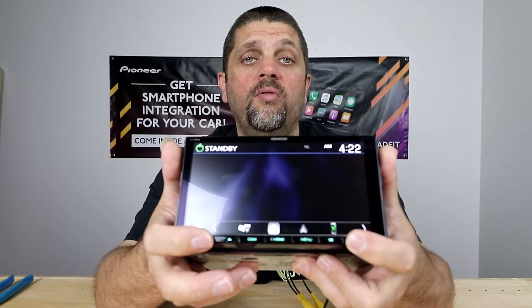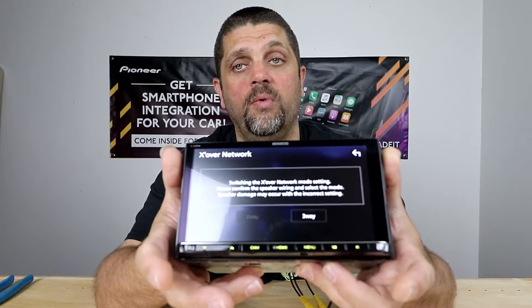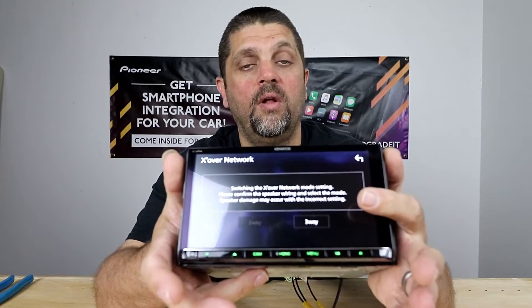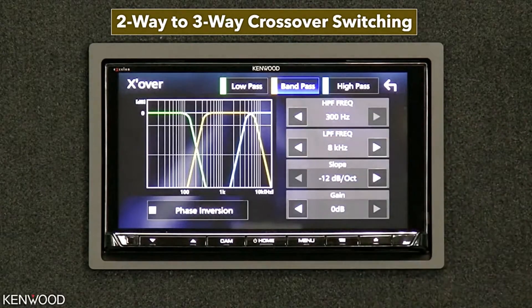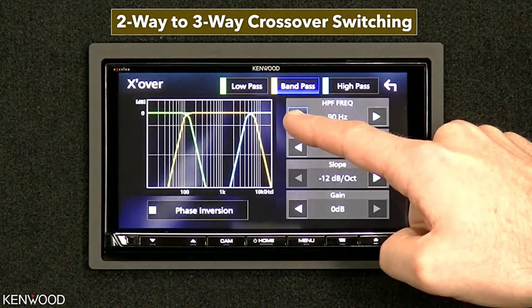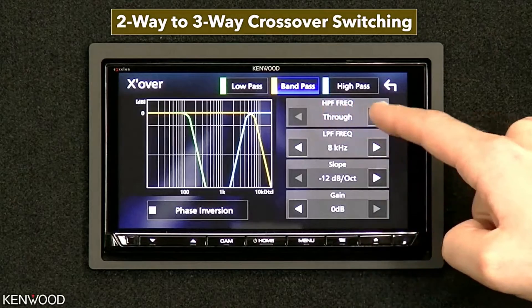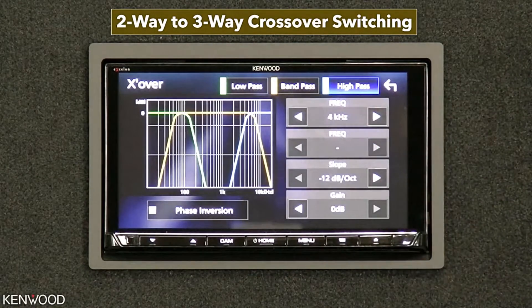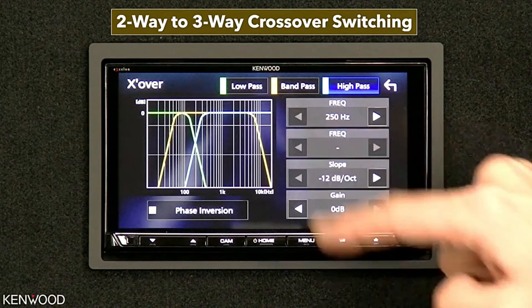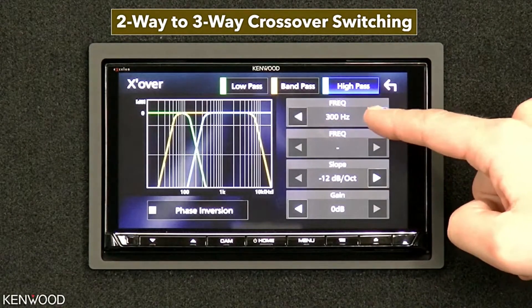Kenwood has added the ability to do network mode, or their version of it — they call it two-way and three-way. By converting to three-way, it gives you the ability to do active front stage and a subwoofer, versus front, rear, and subwoofer. The crossovers change to high pass, band pass, and low pass, instead of high pass front, high pass rear, and subwoofer.